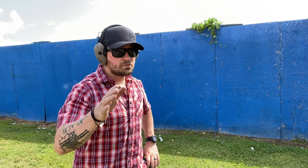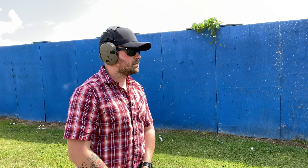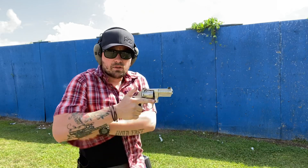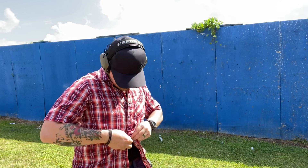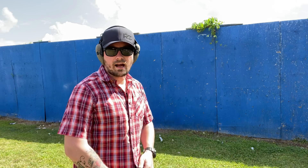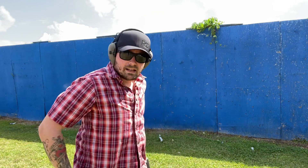We're using a shot timer for objective standards. That was three shots, three yards — all hits in the down zero in 2.66 seconds. The only area where I might have cheated a little bit is I'm wearing one of these 5.11 shirts that rips away when I pull it. So instead of worrying about busting a button, when I pull this shirt it just rips clear — I can clear my cover garment, bring the gun out, and engage the target. We're going to do that again; that was 2.66.